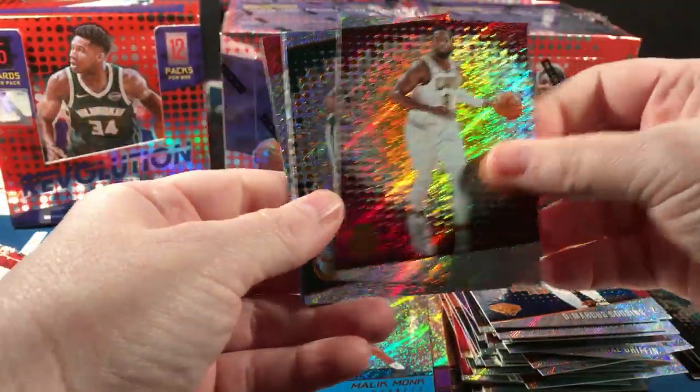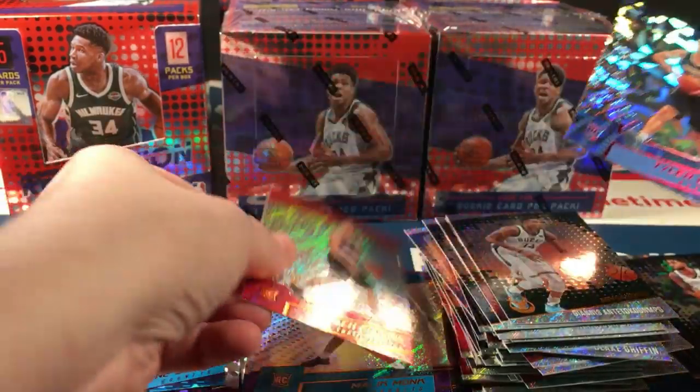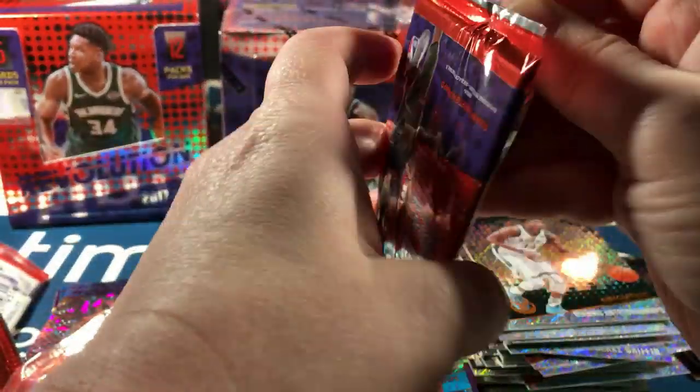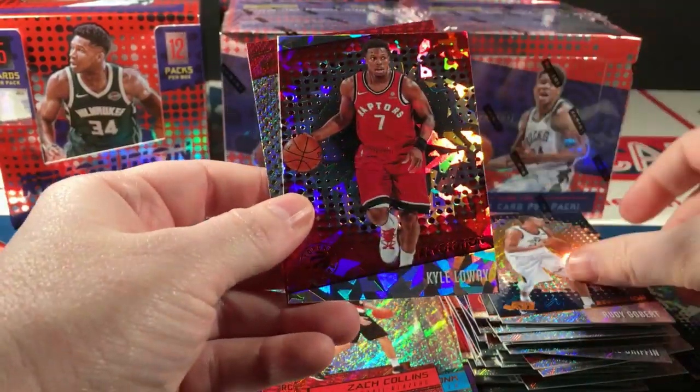Cousins, Dwyane Wade, Antetokounmpo, Tyler Lydon rookie parallel, and Zach Collins. DeRozan, Parker, Gobert, Kyle Lowry, and Tyler Dorsey. Chandler, Jokic, Rose, Gortat, and Yabasele.